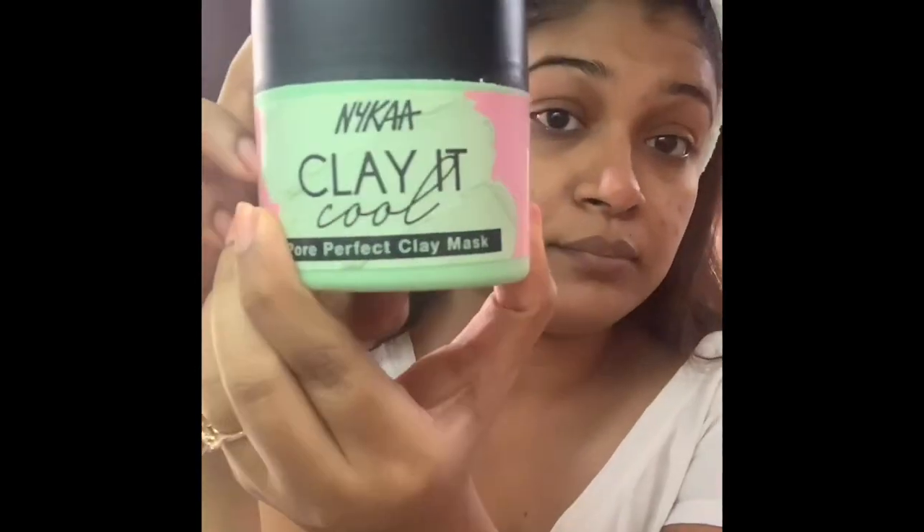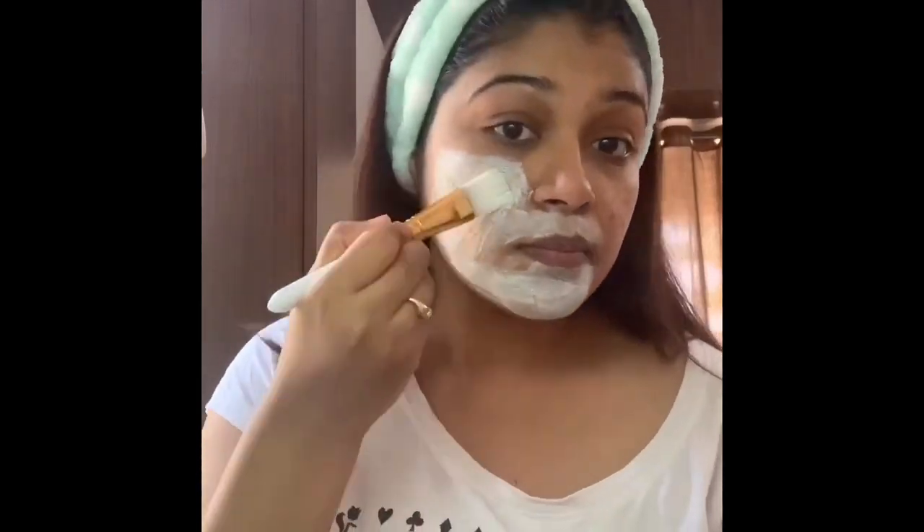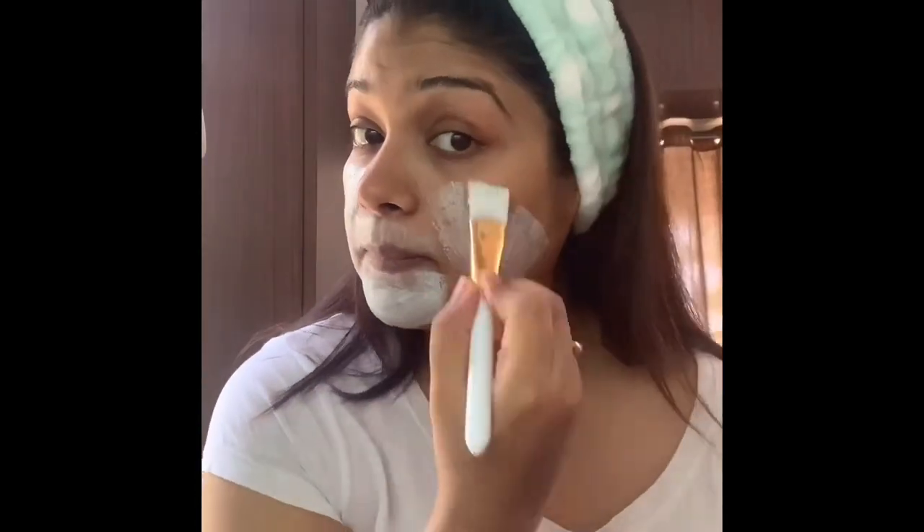After that, I am going to use the Nykaa face mask. I was confused between products, so I chose the Nykaa face mask. By using a brush, I am just applying it all over my face. This mask is known as the Nykaa Clay It Cool Pore Perfect Clay Mask.